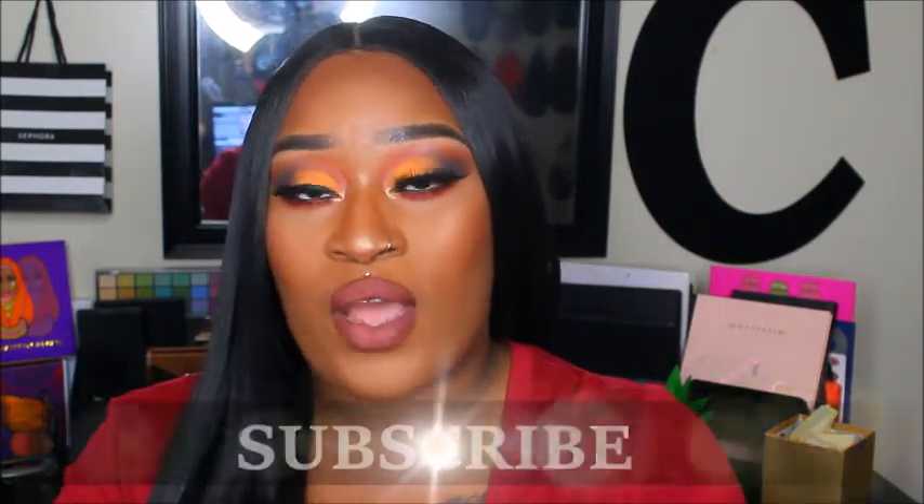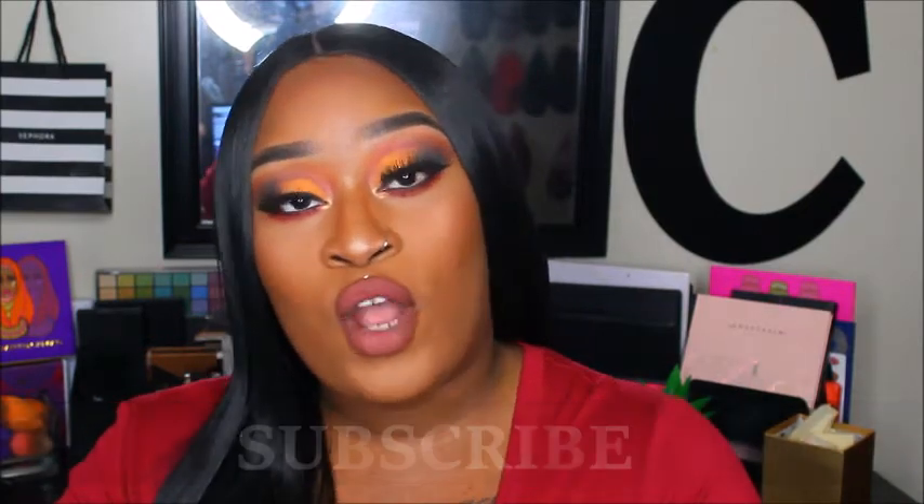We decided to do a bold fall look. Not only is fall here but those bold grungy looks are in right now, so this is my look that I created and I'm super obsessed with it. If you guys are not subscribed to my channel make sure you hit the subscribe button down below. If you are new, thank you for clicking — join the C squad. If you're an oldie but a goodie, thank you for coming back.